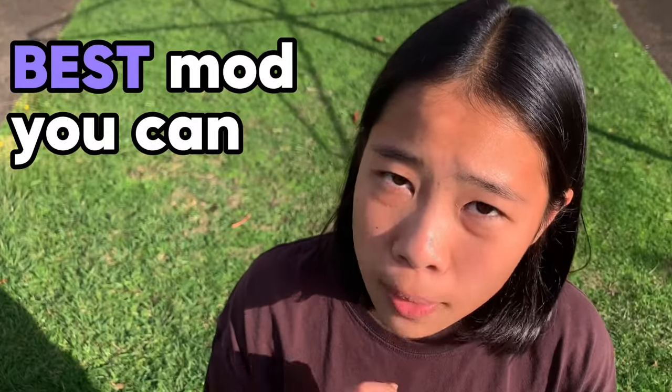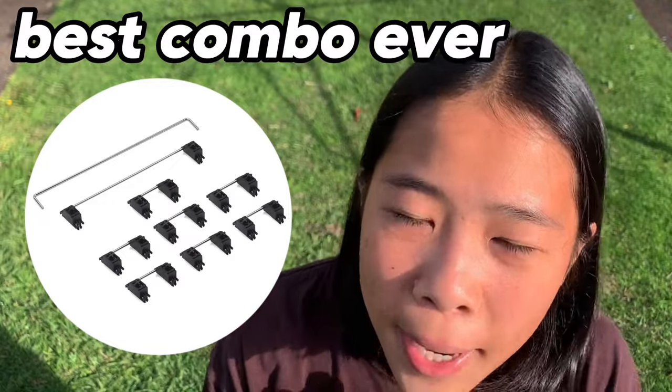The first thing I'm gonna do is lube the switches. This mod is the best mod you can possibly do to your keyboard — you can just tell the difference straight away. Let me show you the difference. Next, I'm gonna mod the stabilizers: wire balance, holee mod, and lube with electric grease. That is the best stabilizer combo that ever exists.